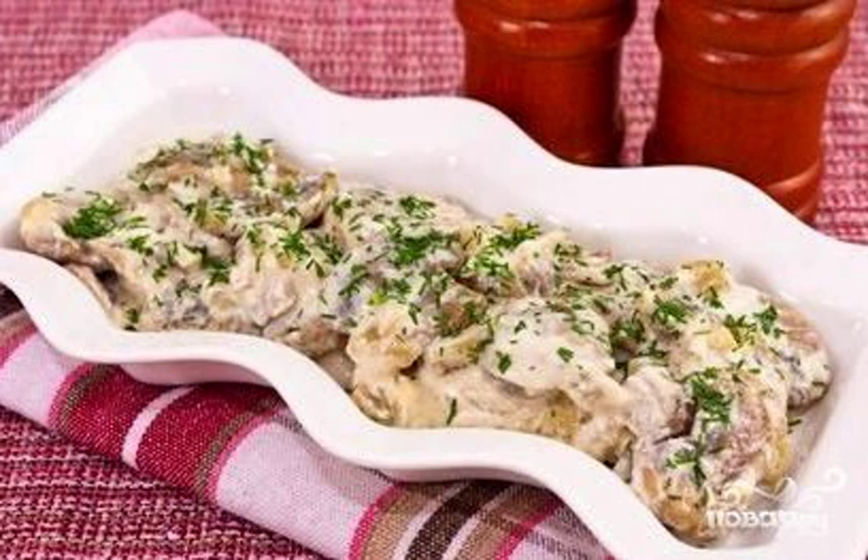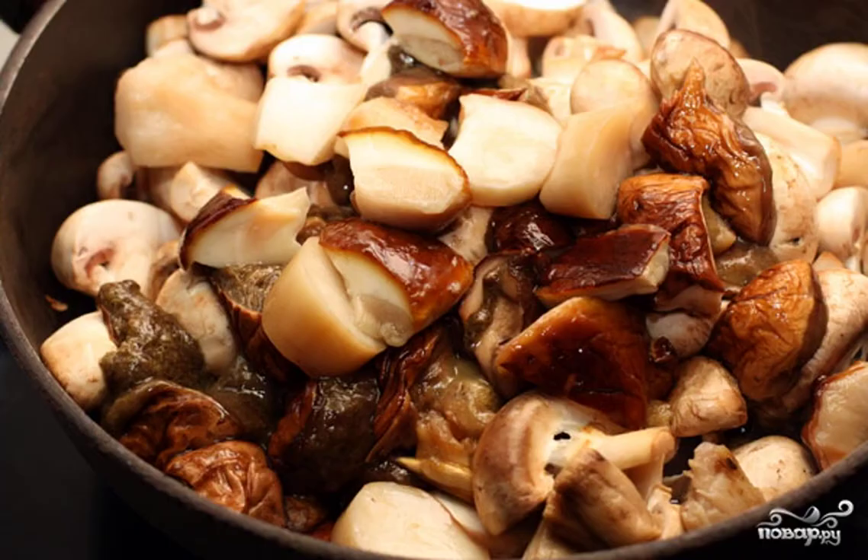How delicious they are, these porcini mushrooms! Among the huge variety of recipes for cooking boletus, this one is probably my favorite — nothing superfluous, but the taste is simply mind-blowing.